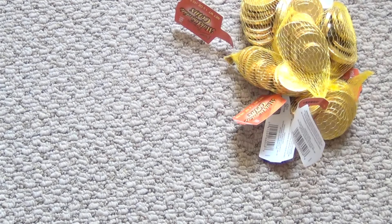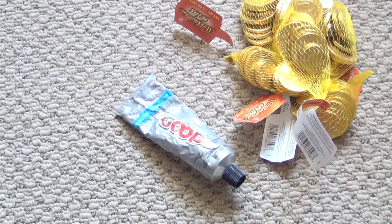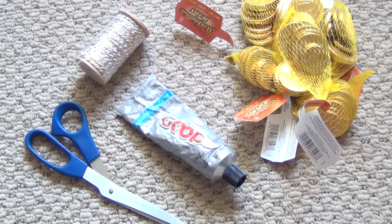For this project you'll need lots of chocolate gelt, some glue, scissors, and some decorative cording.